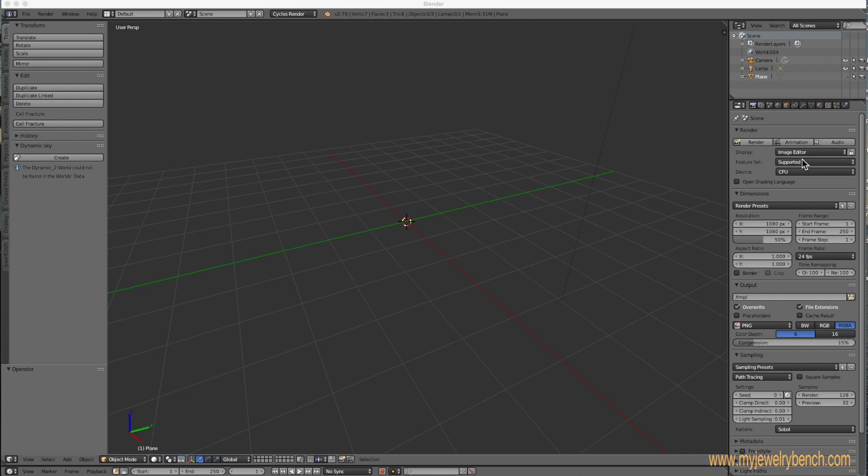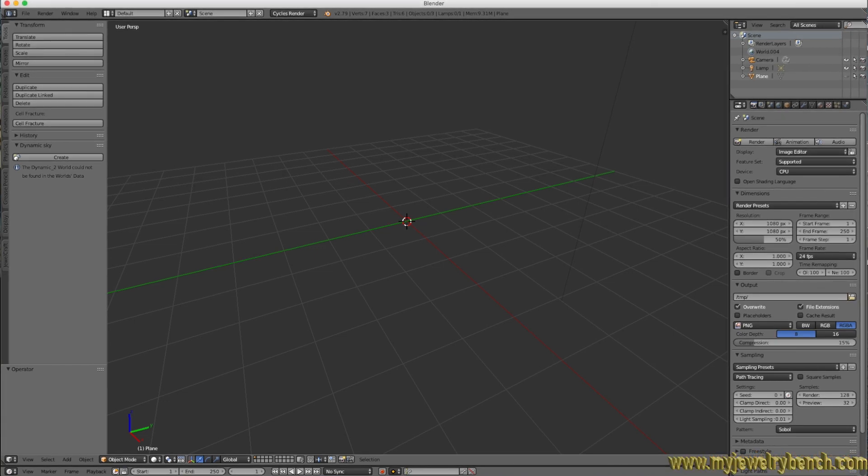Hey guys, this is Peter from myjewelrybench.com. Today we're going to do a simple test — three simple ring designs. I'm going to break this down into three parts, showing you three different ways to make a plain band that we can modify later.